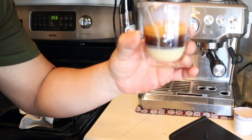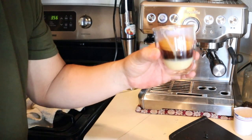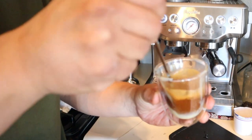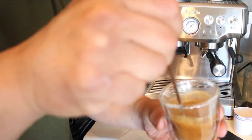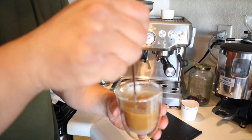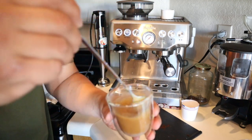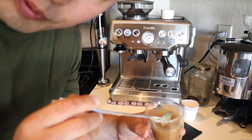The shot looks pretty good — it looks very rich with a good crema on top. So I'm just going to mix it and set it aside for a while to let it cool down a little bit.